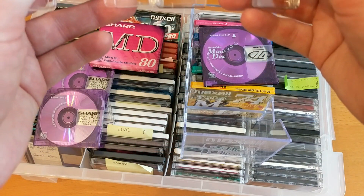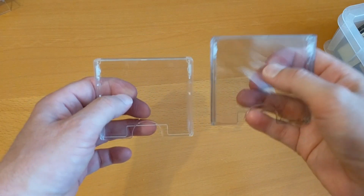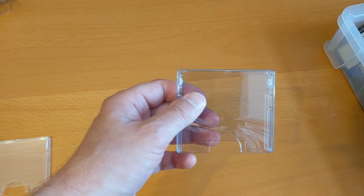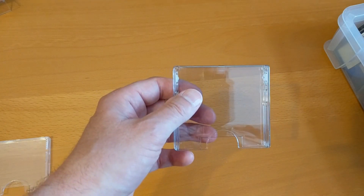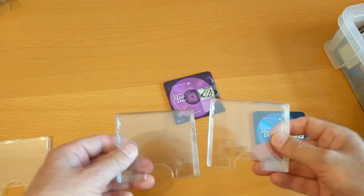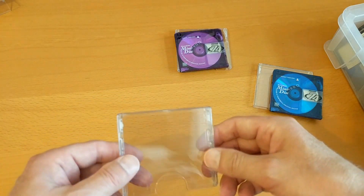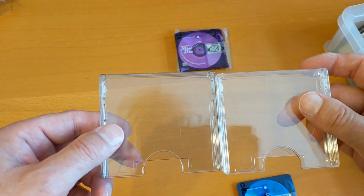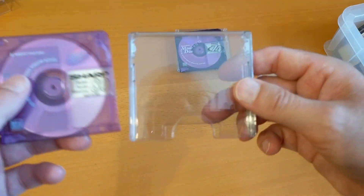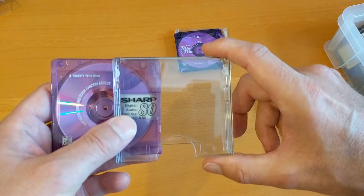I've cleared a bit of space — you might be able to tell that this one on the right is a smoked version of the one on the left. Let's make sure: that one is the Maxell one, and this smoked one on the left is from the Sharp disc. So essentially the same case but with a smoked plastic instead. I wonder if the Maxell 80s had a slightly darker, smoked case.